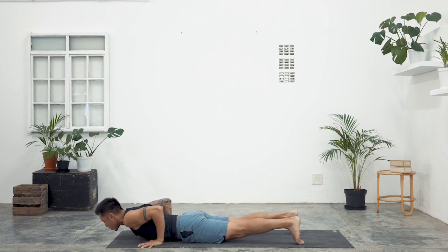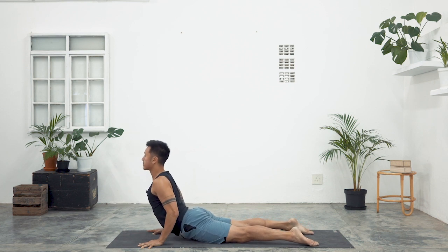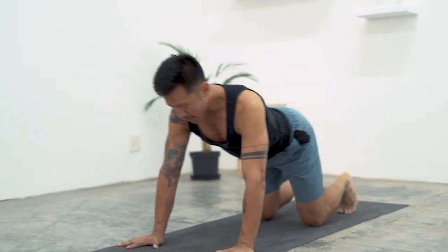Inhale, Cobra pose — Bhujangasana — lift the chest. Keep your elbows slightly bent and firm them into the ribs. Downward dog, exhale.